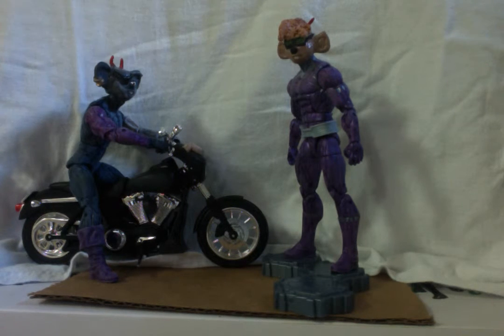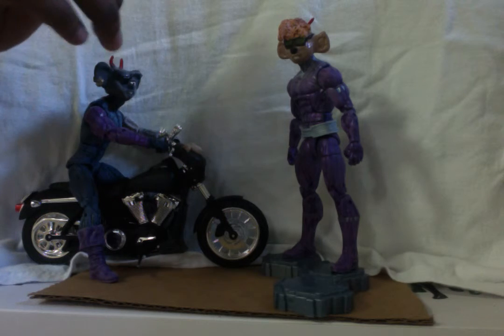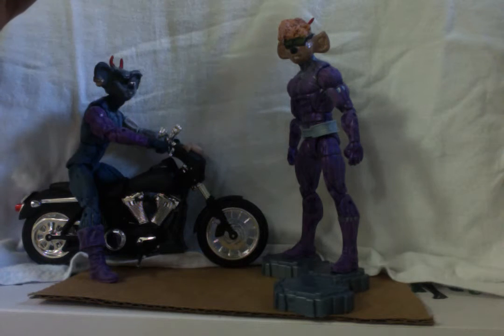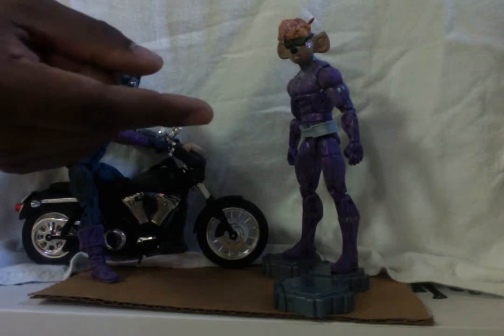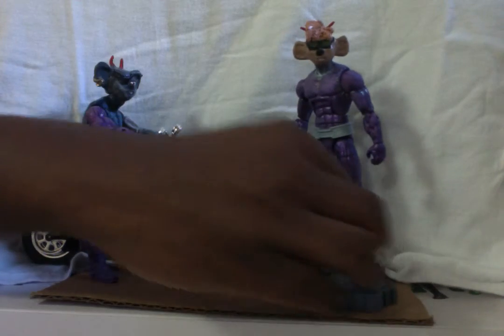And then of course I did the antennae, his sunglasses — all of this was sculpted. Everything that you see here on his head is sculpted, no plastic, no nothing. I just used a Marvel Legends head as the base, but everything here is sculpted by me using super clay.